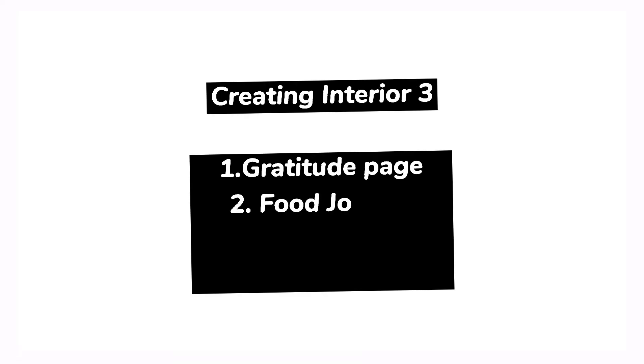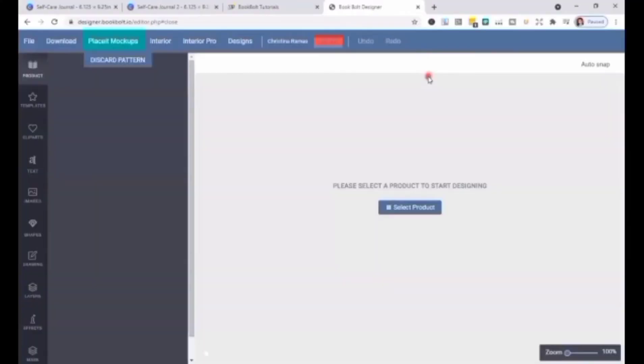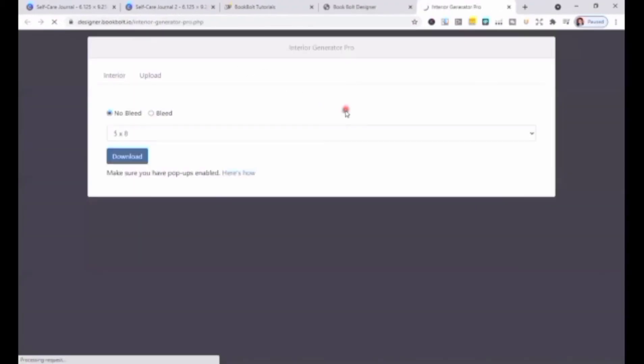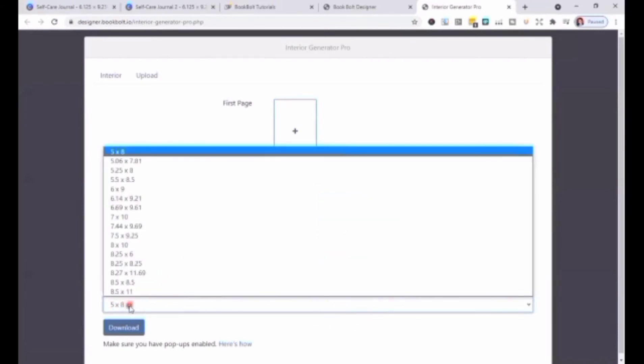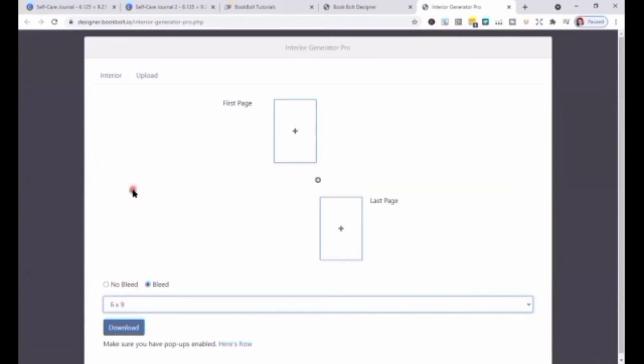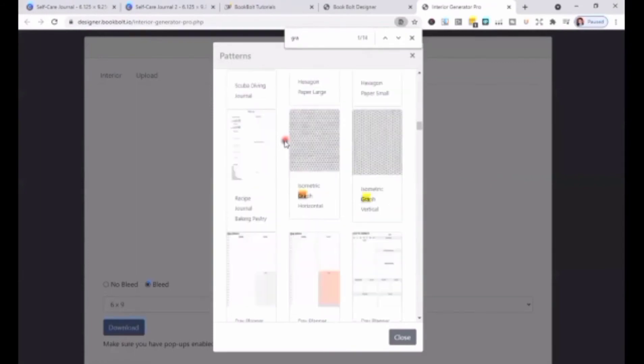We will now be creating Interior 3 with Book Bolt again. The steps are just the same as what we did with Interior 2, except we need to add a gratitude page, food journal page, line journal, and notes page. Remember to choose Bleed — all of my interiors are designed with Bleed, but it's up to you. Choose Bleed if you have any images and illustrations in your book that you want to reach the edge of the page. If one page in your interior requires Bleed, then your entire file should be set up with Bleed.